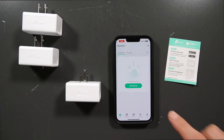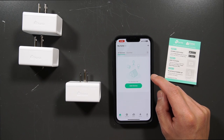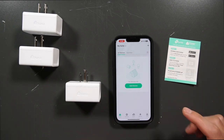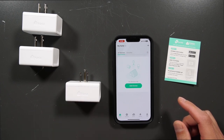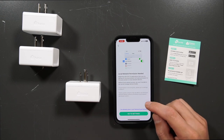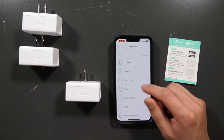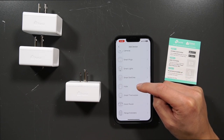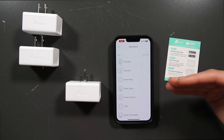Make sure to download the Kasa Smart app on your phone. I just downloaded it, set up an account, and got to the home screen. I have the plug already plugged into my wall. I'll hit 'Add Device' and grant permissions. From the Kasa app you can see they offer doorbells, cameras, smart plugs, lights, smart switches, hubs, thermostats, routers, and range extenders — so there's a lot you can control from this one app.